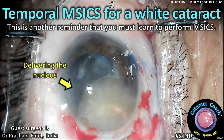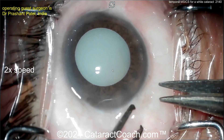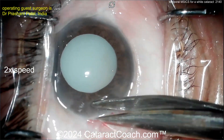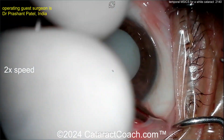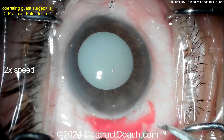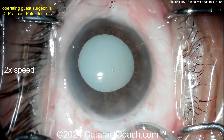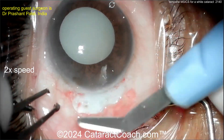cataractcoach.com — temporal MSICS for a white cataract. This is another reminder that you must learn to perform MSICS. You can sit temporally and do a peritomy. Why would you sit temporal versus superior? It depends on surgeon preference or patient anatomy — a very deep-set eye, overarching brow, or tight palpebral fissures. Now doing a little bit of cautery here, and that looks pretty good.